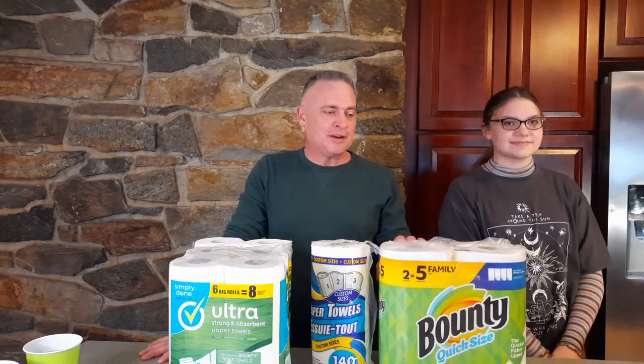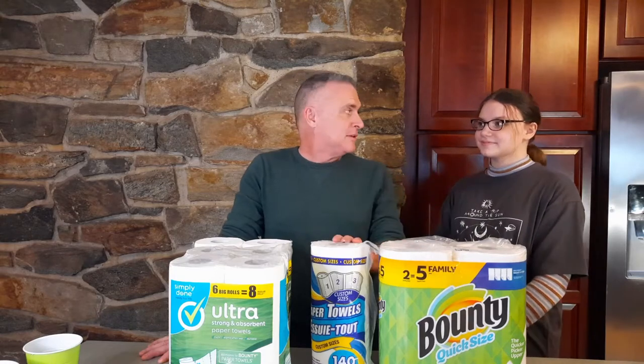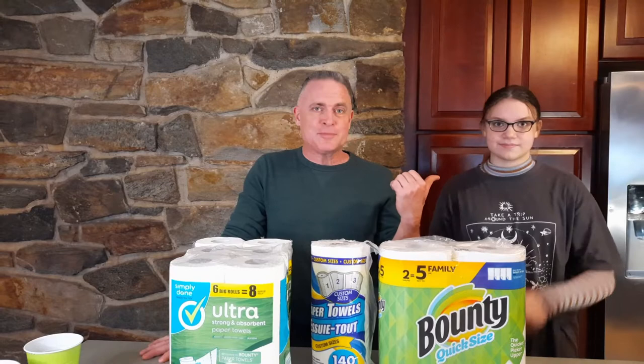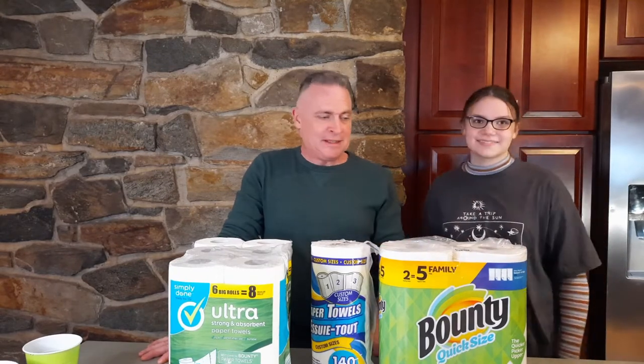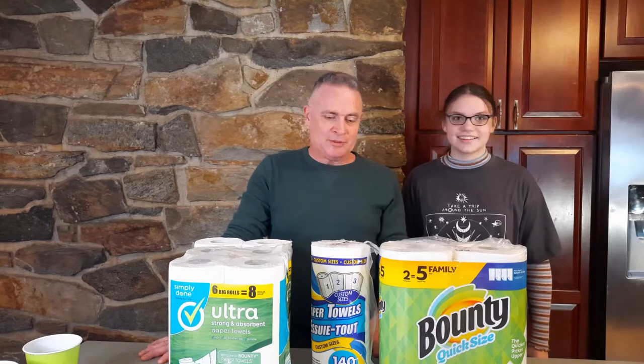Hi folks, I'm Kirby. I'm back with another video where I'm testing things so you don't have to. This time we're doing paper towels to see if they are worth the price. We have a brand name and a couple non-brand names. I'm being joined today by my youngest spawn. My oldest one is behind the camera making things difficult.